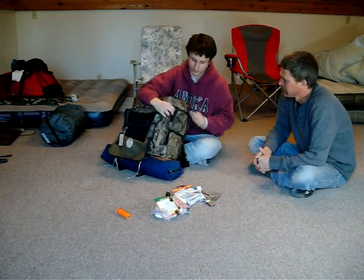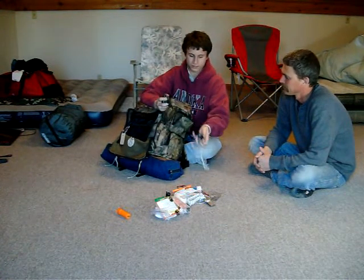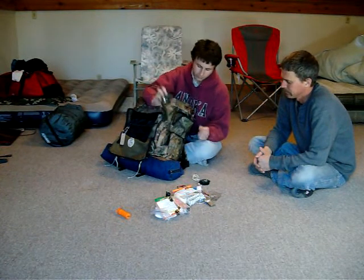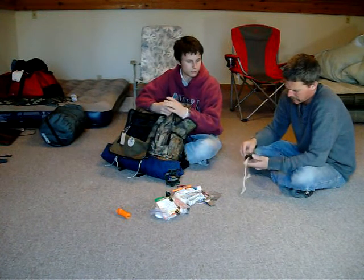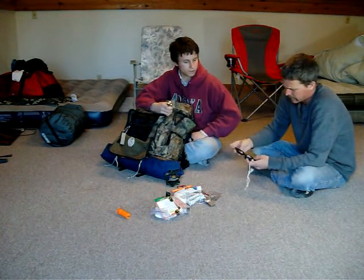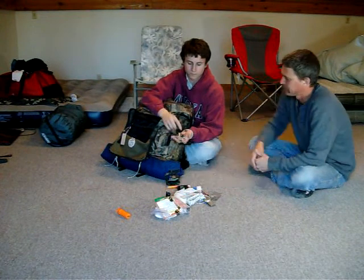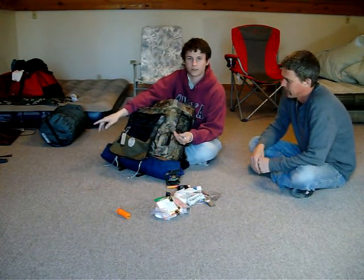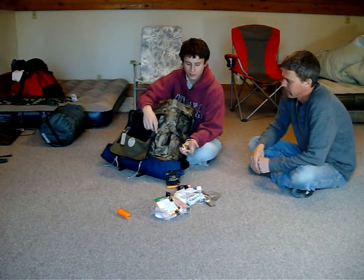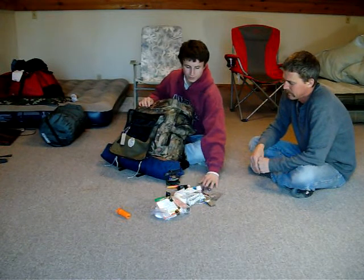Inside here I have another compass and a headlamp. Is this the one with the magnifying glass on it? Yep — so you can start a fire with the magnifying glass. And I also have batteries for a lantern — a small lantern like my dad showed you — and flashlights too, and some spare batteries.